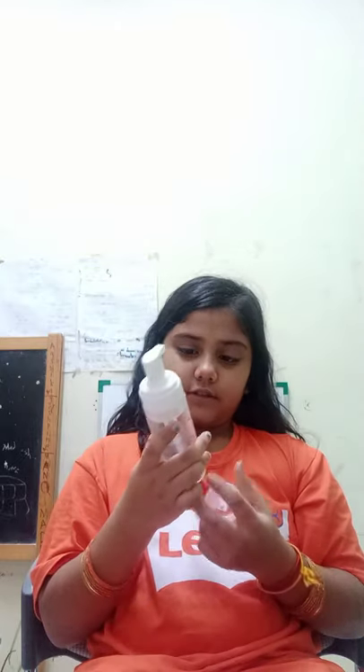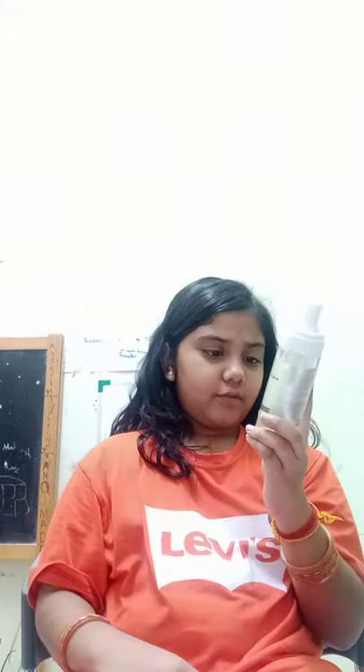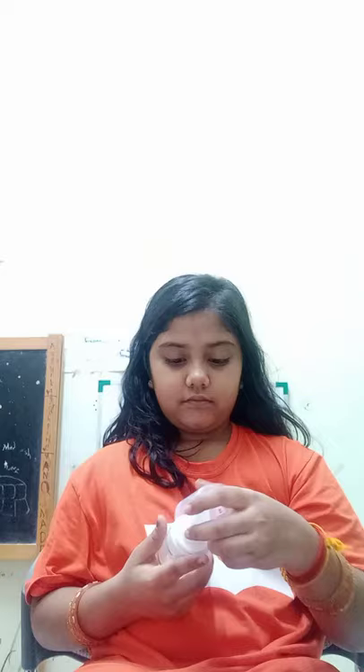Next is mousse. It says hair series, exclusive professional. It adds body, volume and shine. When you spray it, it becomes like bubbles. I put this in my hair with the hair series. Just apply it like this. Okay, that's all. Bye!